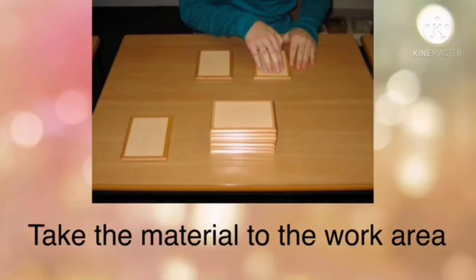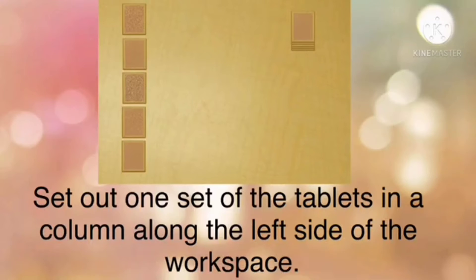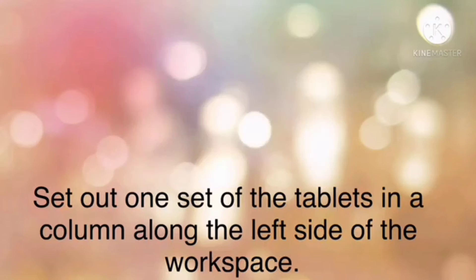Firstly, you take the touch tablets to your work area or space — it could be your mat or a table. Then put the two stacks of tablets in the upper right corner of your workspace. Then you set out one set of the tablets in a column along the left side of the workspace.